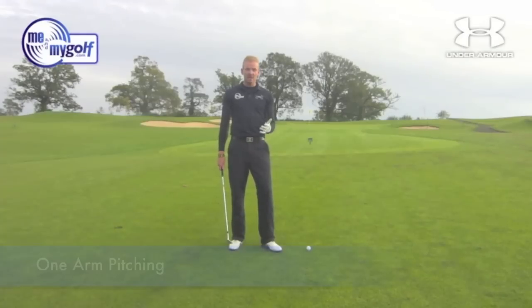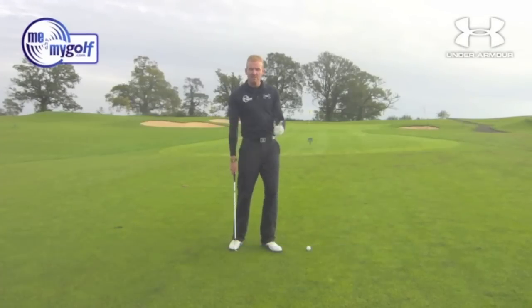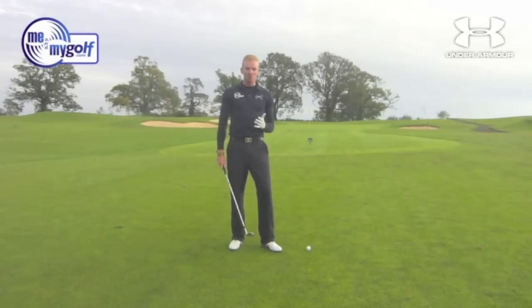This is a great drill that David Ledbetter uses to help people with pitching. If you're someone who struggles to get distance control, someone who struggles to get strike, someone who feels that they decelerate, someone who may even be a little bit yippy with them — gets a bit nervous on the shots — then this is a great drill for you.